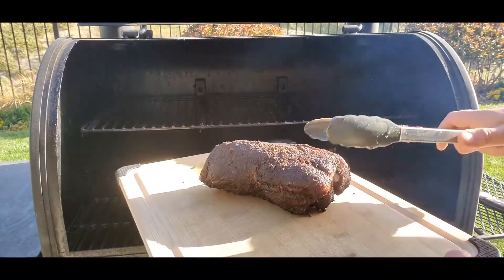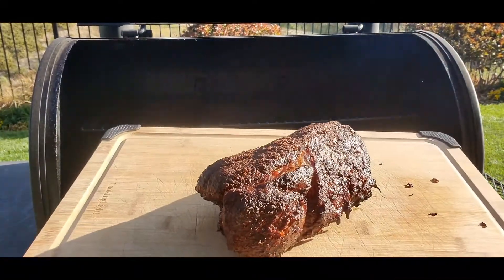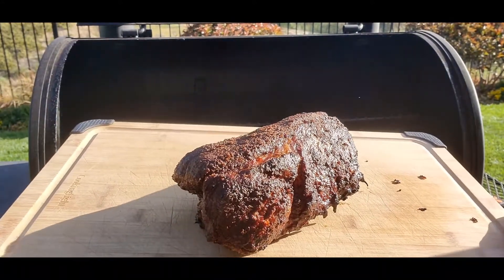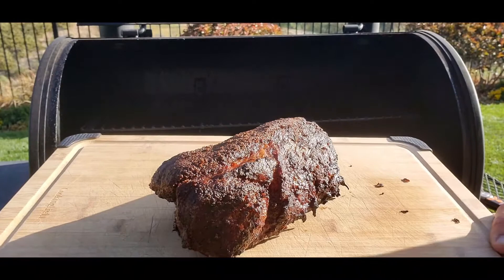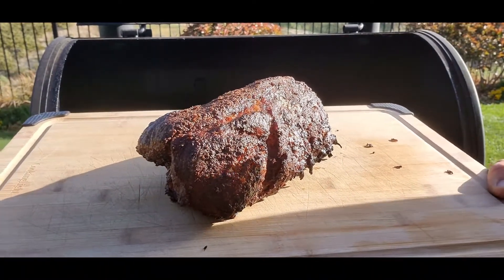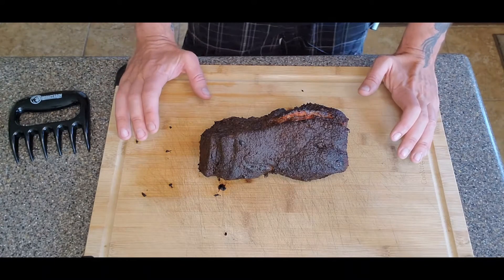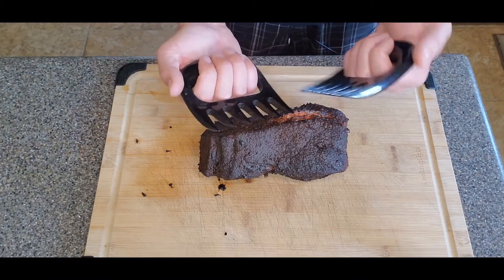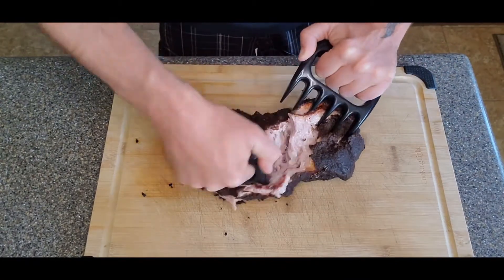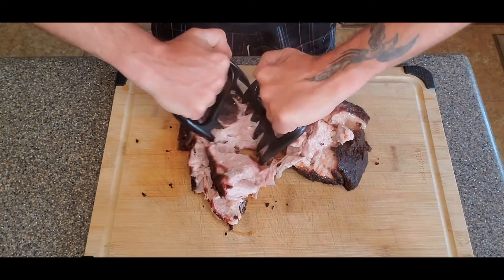Oh yeah — there we have it folks. Nice perfectly smoked pork butt. Let's move inside. I'm going to let this sit for 20 minutes and then we're going to shred her up. We let this bad boy sit for 20 minutes. If you have some bear claws you can try them out — I'm probably going to end up doing this with my fingers for the most part once we get down in there. I just want to shred it open to let you see the goodness.